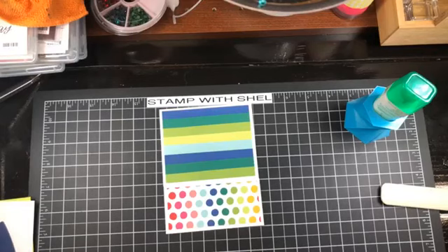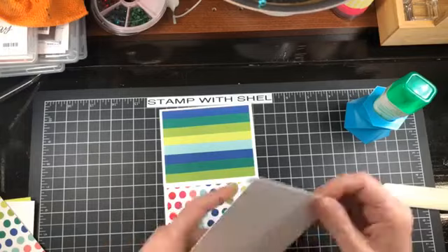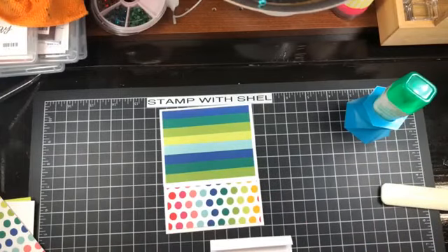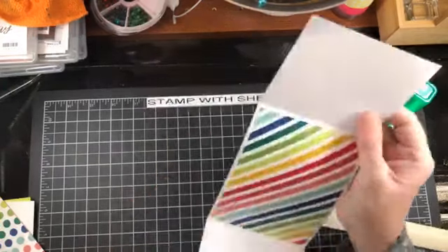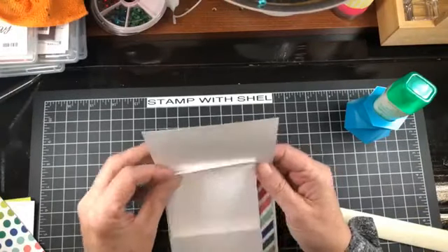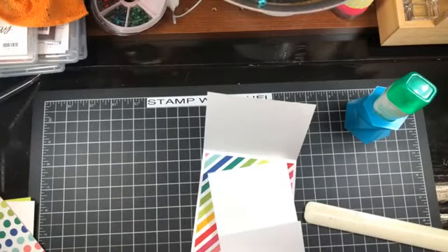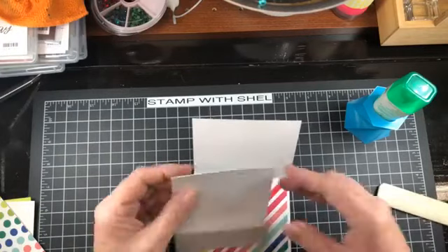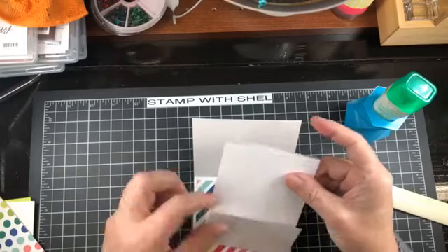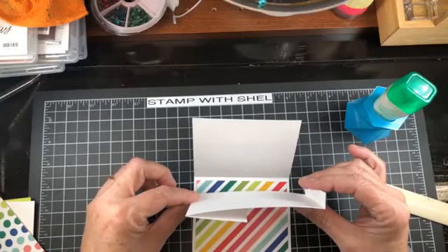Now we are going to go on to the second piece of our card base — this is going to be a pop-up gift card holder. This is what you want your insert to look like; it's going to go on the inside of your card. If you stick around to the end of this video, I have another sample to show you that uses different paper as well as a different image than we are using today.